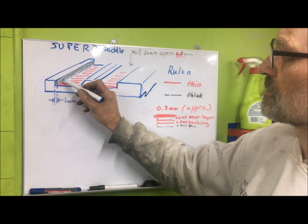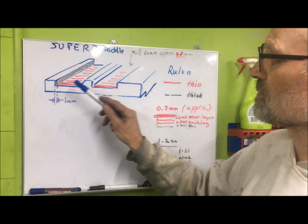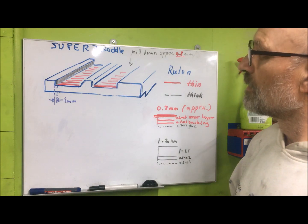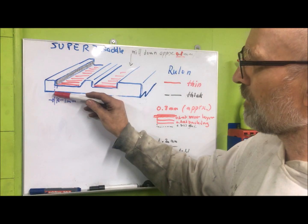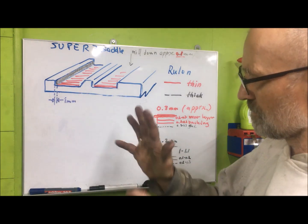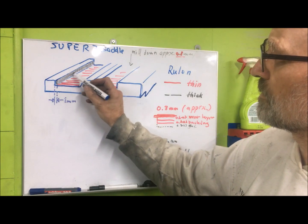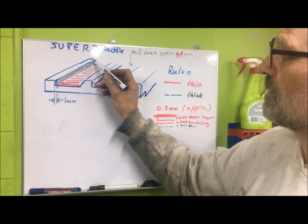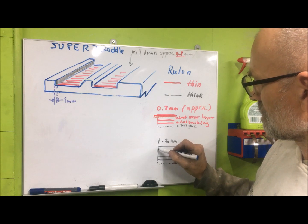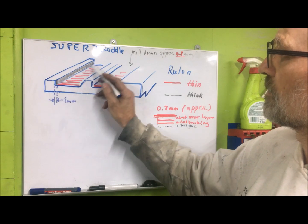I will use this surface instead. This is unworn, so I know that I can trust it — I have measured, I can trust this as a reference. The gap here has normally been around 1mm or a little bit in that region. If I use a thick Rulon strip here, I think I will end up with the thickness so that I can mill down and scrape and end up with this being okay.